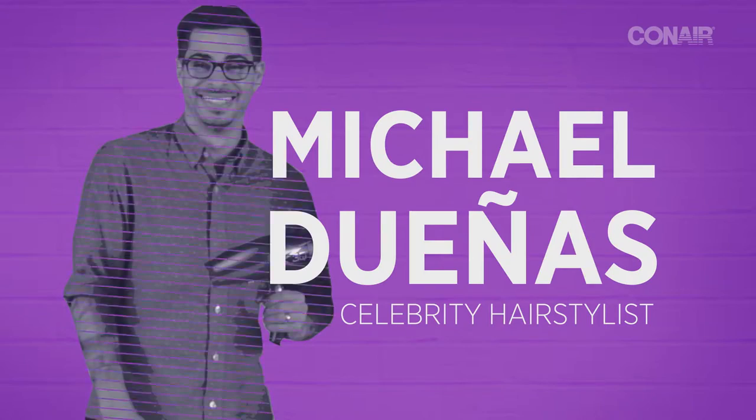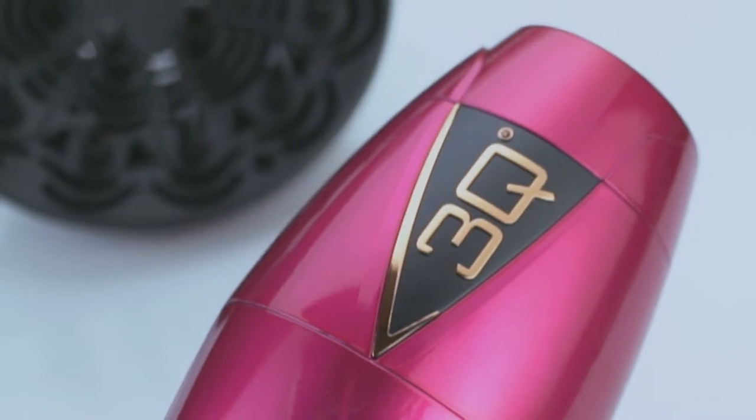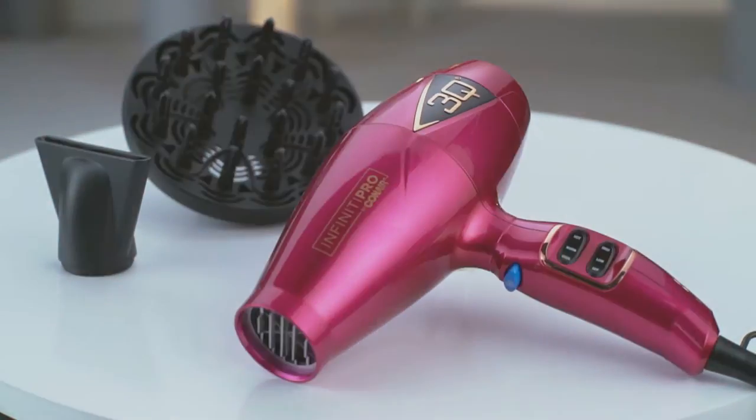To create volume fast, I use the Conair 3Q Dryer. Its advanced motor technology creates a powerful airflow, requiring less heat with less damage to hair.